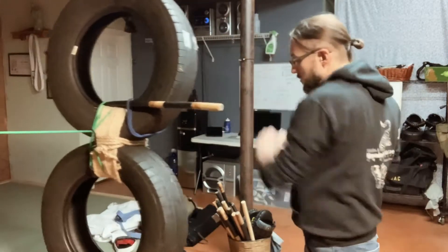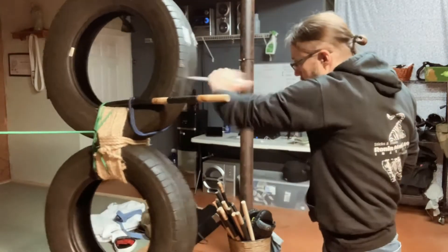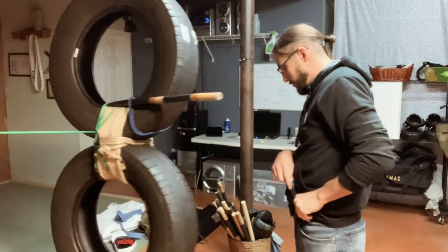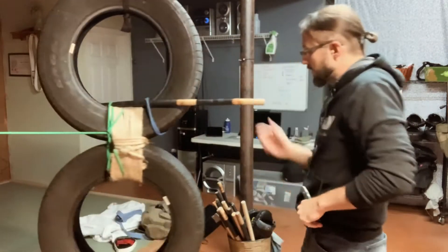One, two, slash, thrust. One, two, slash to the thrust. We can add motion to the side, clearing that line.